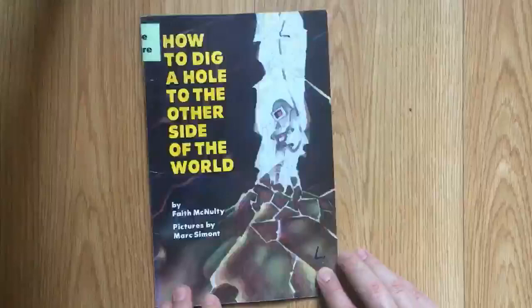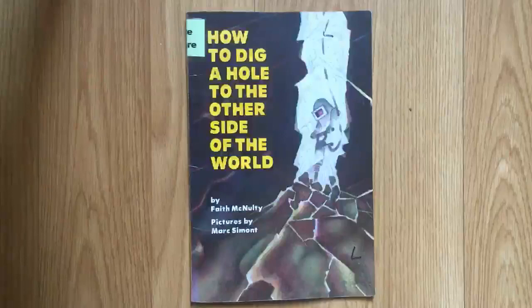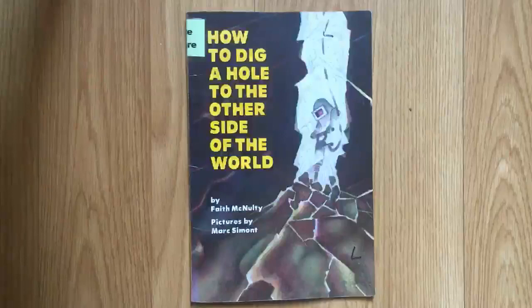That was How to Dig a Hole to the Other Side of the World by Faith McNulty, with pictures by Mark Simont. And this is EDU Kids Space. Subscribe for more books, stories, and lessons. And if there's something in particular you'd like to learn about, leave us a message in the comments.